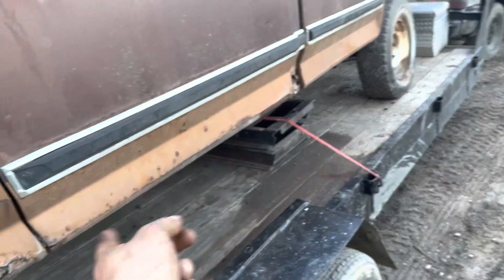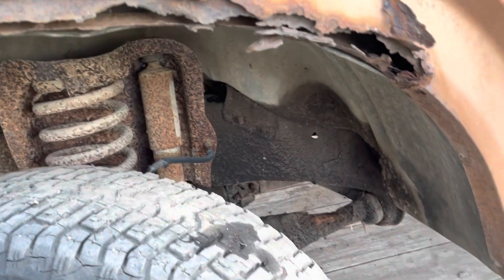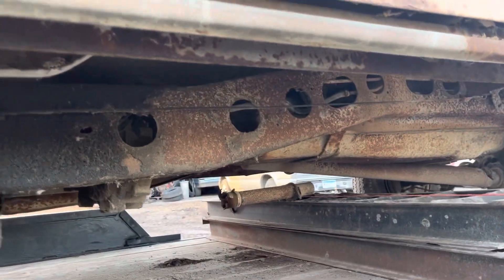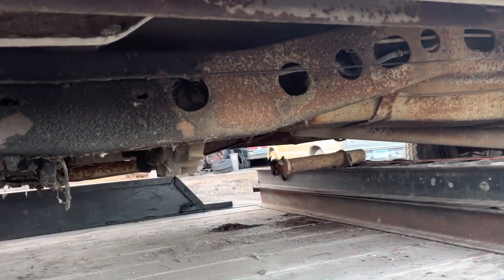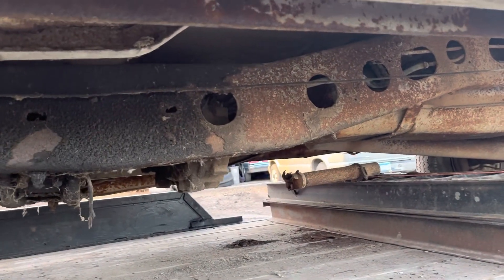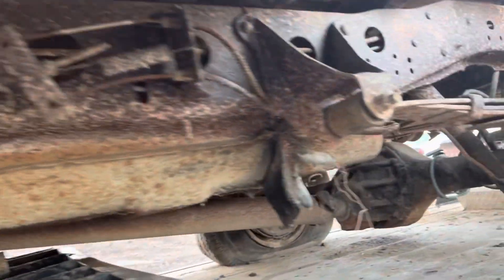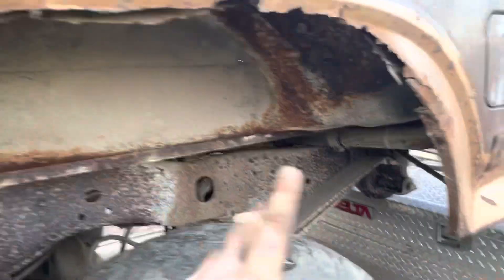The floors do rot out here from what I've seen at work. But if you look up front, it doesn't look too bad — the frame looks pretty decent. Until you actually really look underneath, you got holes, big holes, probably two or three inches in diameter, going all the way back, all the way through, on both sides.